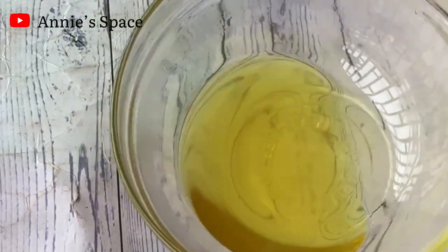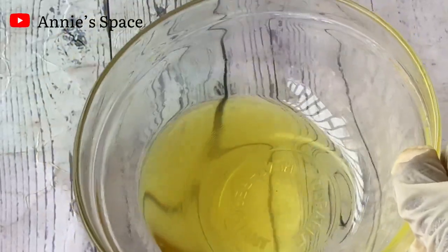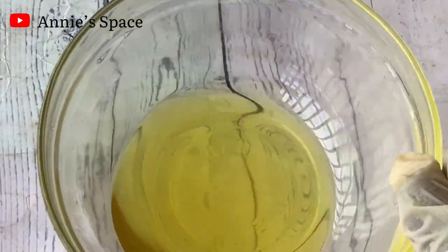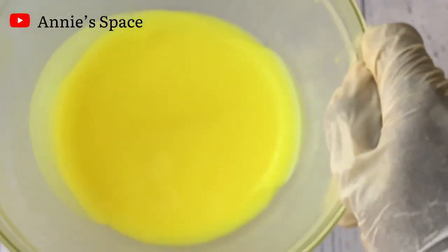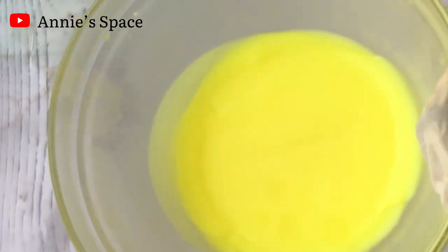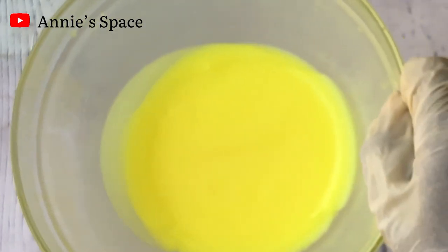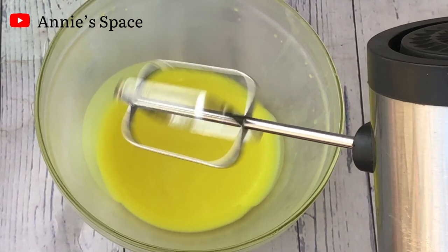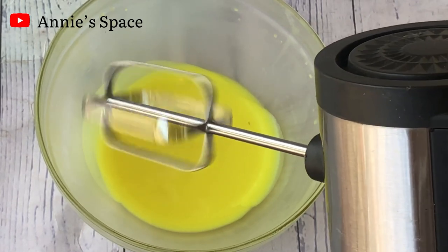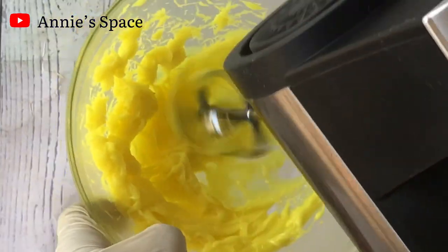We are going to allow it to solidify so that we can whip this to have a whipped body butter. You should allow this to solidify very well — if it's not solid enough, your body butter will not form. So you should leave this for about 30 minutes, 45 minutes or up to an hour. Here is what our body butter is looking like after a while in the freezer — as you can see, it is completely solid. It's having this bright yellow color because of the turmeric oil. I have my electric hand mixer here, and I'm going to whip the body butter gently on low speed until we get a very fluffy and beautiful consistency.